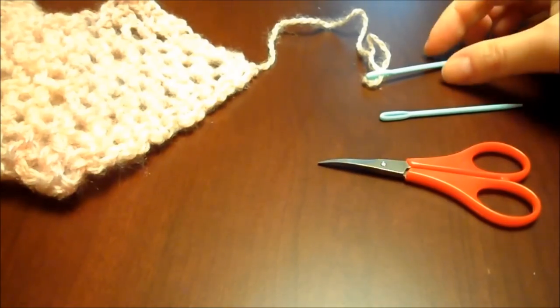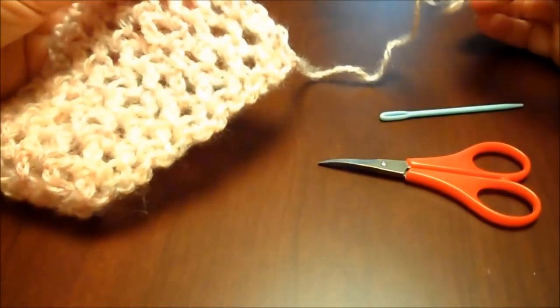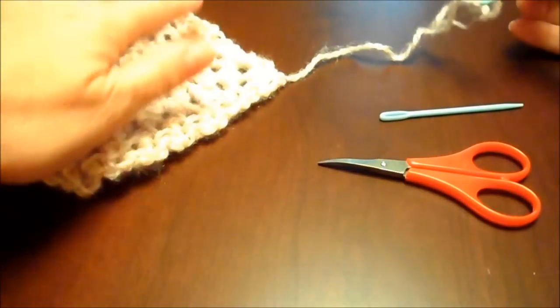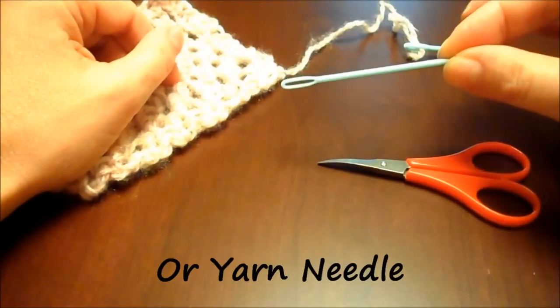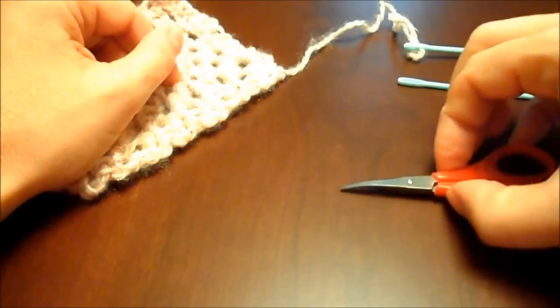Hi everyone. This video is to show you how to finish off your work when you're done, to get rid of the little pieces of yarn that are leftover. What you'll need is a tapestry needle — these are just plastic ones that I found in the yarn section — and you'll need a pair of scissors.